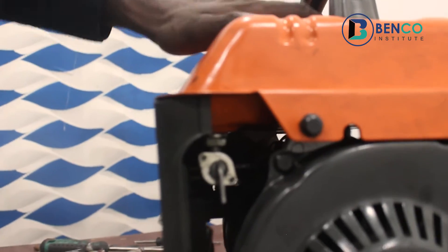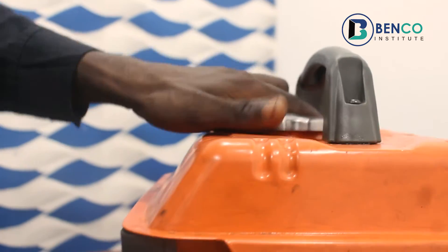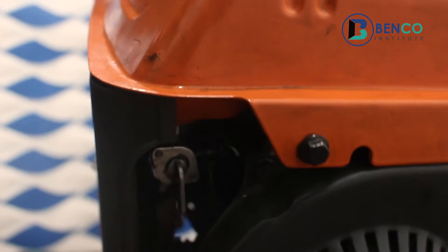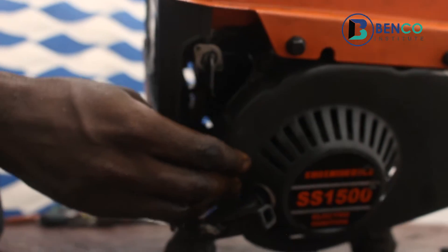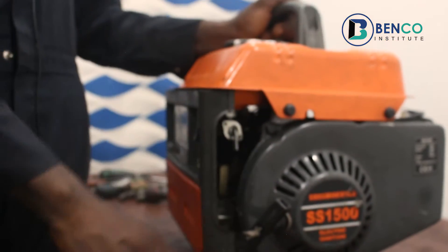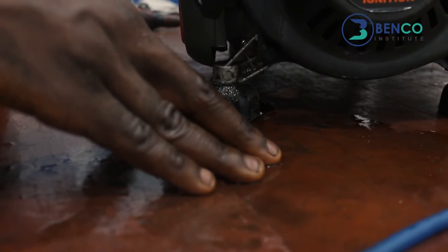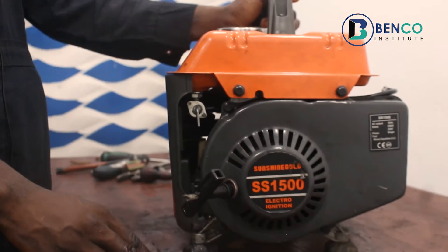We discovered this particular generator now leaks fuel. There's no fuel in the tank at all — it's already turned out that the generator leaked out the entire fuel. If you look carefully, you can see fuel dropping out from the hose. The floor has fuel everywhere, and this is even dangerous — you can be using your generator and fuel drips out like that, and before you know it, it can catch fire and affect other properties around.